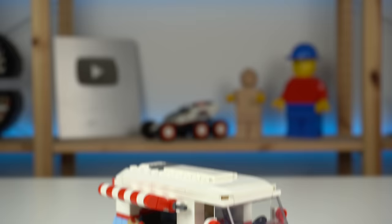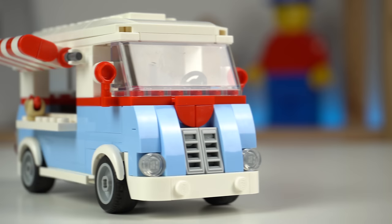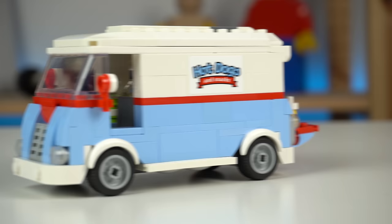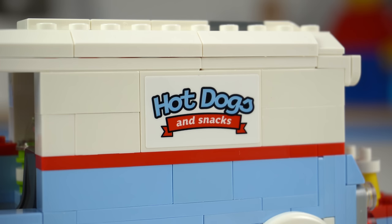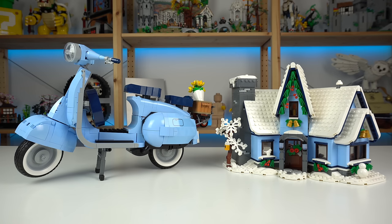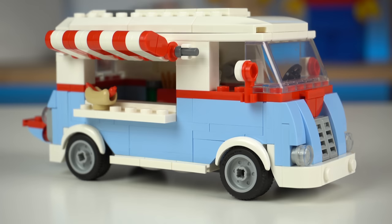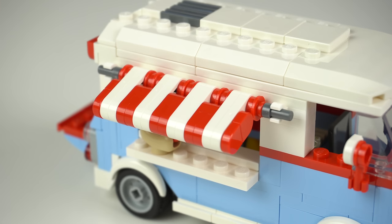The truck itself looks okay. I can't say I love that front as there's lots of different shapes which feel out of place to me personally, but apart from that and maybe the sticker use I can only say good things about it. Love the color scheme with that semi-rare baby blue color that only a few sets have in decent quantities, the red stripe, and white top complete with that iconic white and red awning.